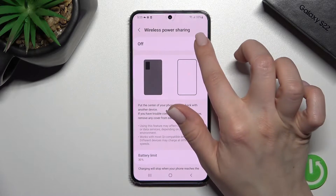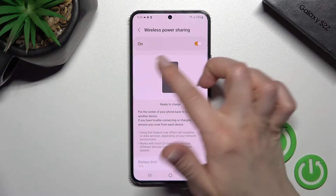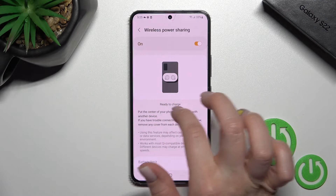To turn on wireless power sharing, tap the switcher once, and as you can see, the device is now ready to charge.